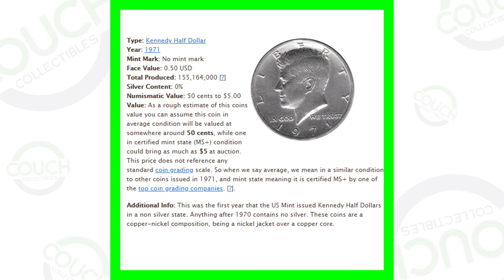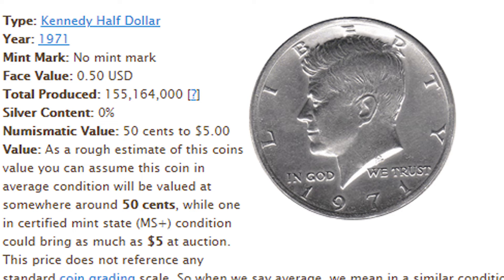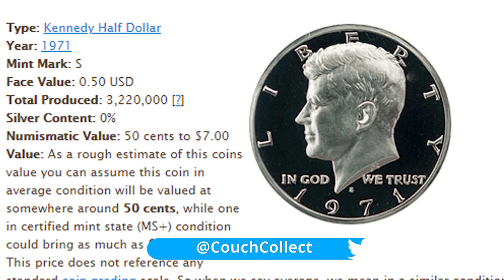Here's an image of the 1971 no mint mark. For this Kennedy half dollar coin they produced over 155 million. For the 1971-D they produced over 302 million. Then the 1971-S proof half dollar — they only produced 3.2 million, so the S mint mark 1971 is definitely the lowest mintage by far, which is always typical with proof coins.